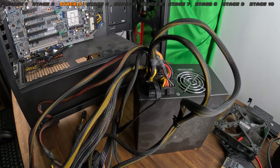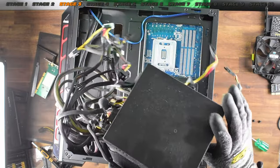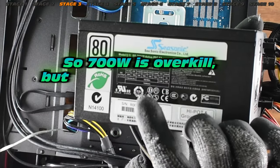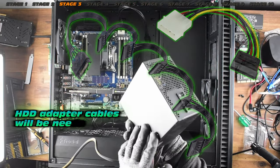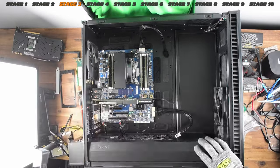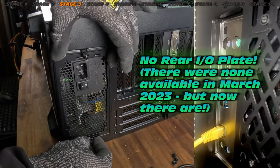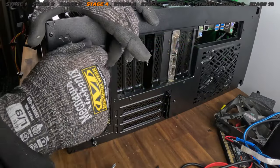Back to retrieving the PSU — this is an ancient SeaSonic, about 700 watts, which should be enough to power quite a few drives. The dust is not there just for dramatic effect — it's actually ancient. The budget didn't allow for a new power supply, but we'll use this one. Now let's get the power supply fitted. The Fractal Define comes with a really nice bracket — perfect. Just a few screws to hold it in place and then thread it in. Actually a really cool design — best one I've seen out of all cases I've done.